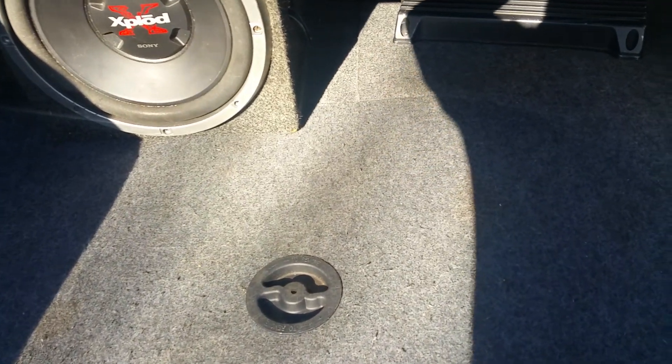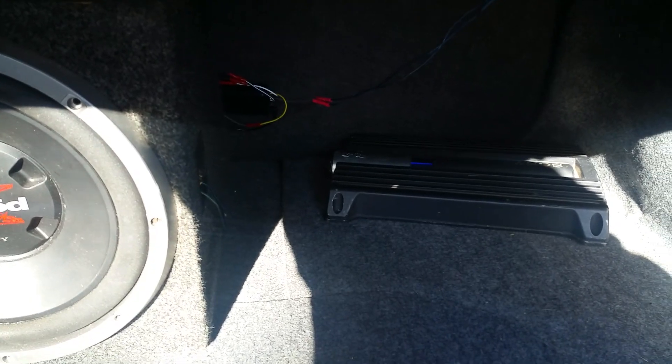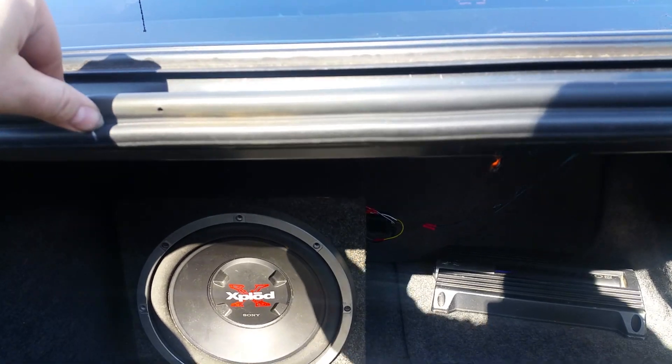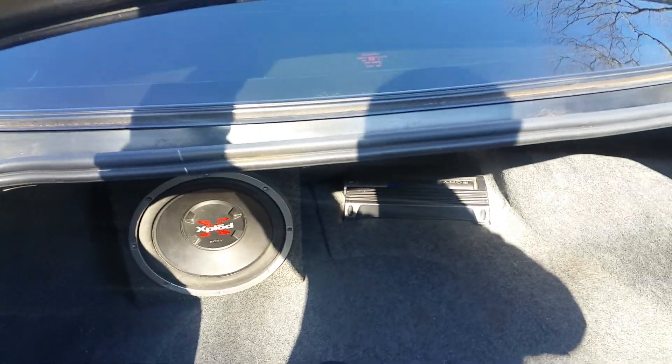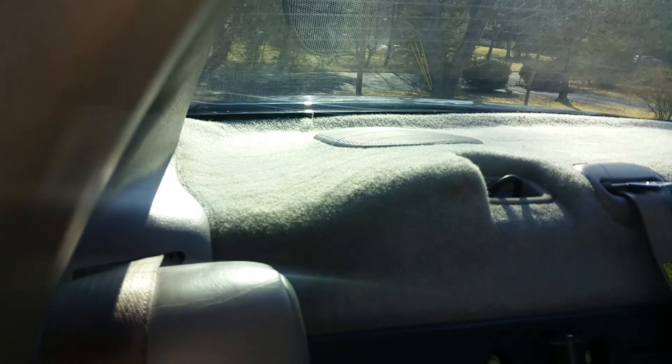I just stuck in my Sony Explode 800 watt sub and 800 watt amp, hooked up to the factory stereo. Was nice and clean but the wires kind of fell out — you get the idea. I got them all right behind the back seat so I can access them, and that way they're not in the way of anything and it looks nice and clean.